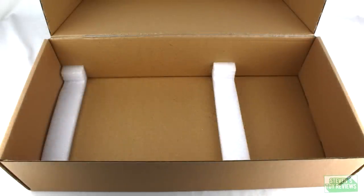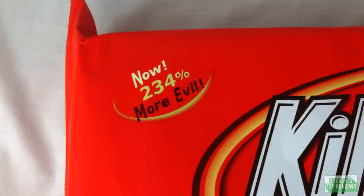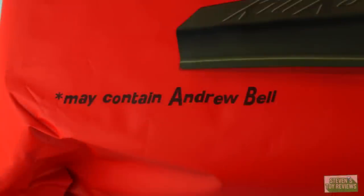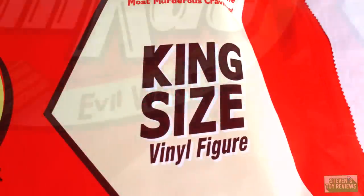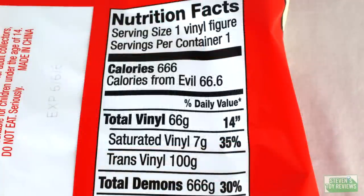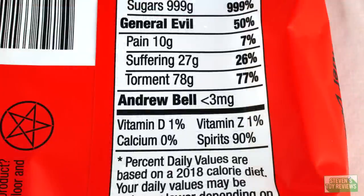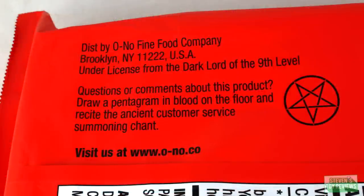depending on whether you pick this up at a convention or order it directly from him. When you open up that box, you are going to have two little foam inserts to help protect it from bouncing around in transit. Just like the smaller Kill Cats, you are going to have an actual wrapper used for the packaging. What's really cool is that this is very similar to an actual Kit Cat wrapper. You have the nice labeling for Kill Cat, some information about how much more evil this one is. And keeping with tradition, if you flip it over and look at the back, you can actually see the nutrition label. Turns out it's not made of vinyl — yep, pure evil. It also gives you a warning not to eat it. But, you know, don't. Or do. But don't.